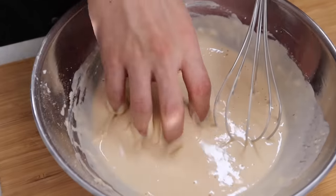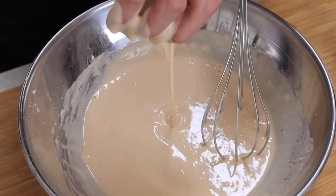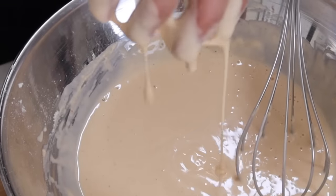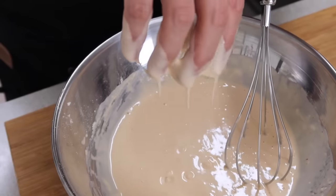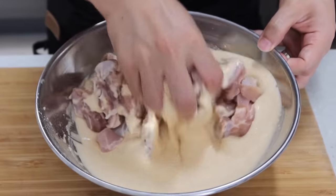The batter looks ready. If it's thicker than this, the crispy skin will be thick. If it's more watery, the outside will be thin and crispy. It's all up to you depending on your taste, but if you're looking for typical Korean fried chicken, a one-to-one ratio will be perfect. Let's dip the chicken into the batter.